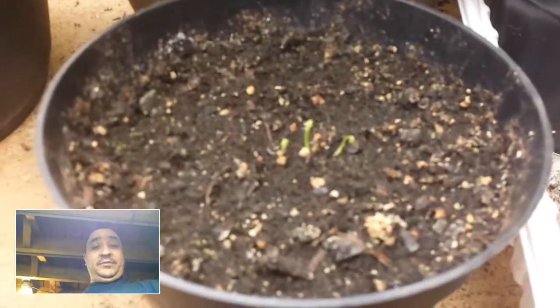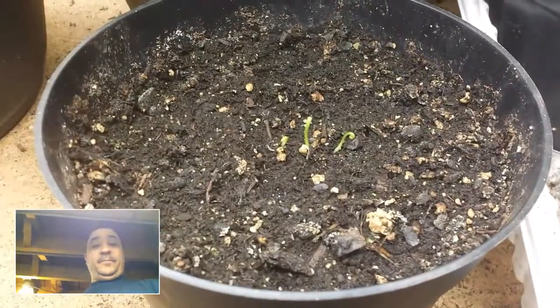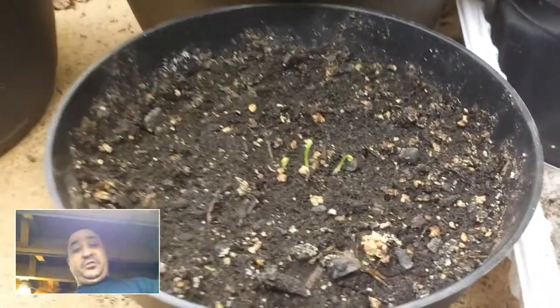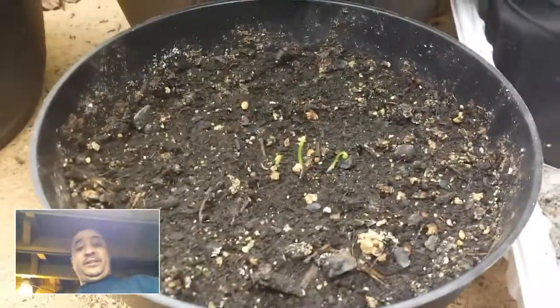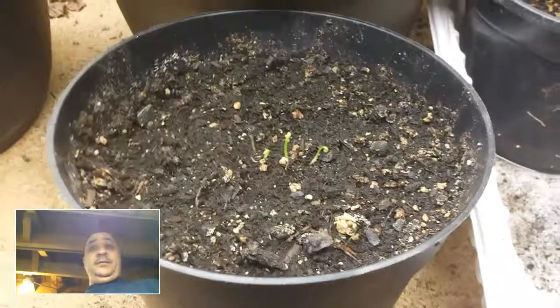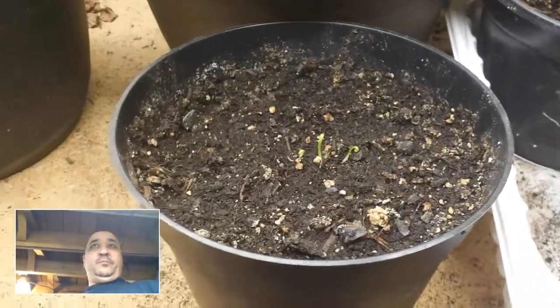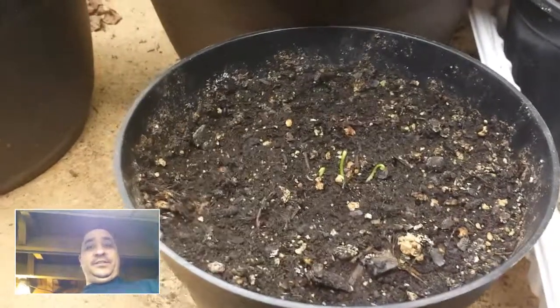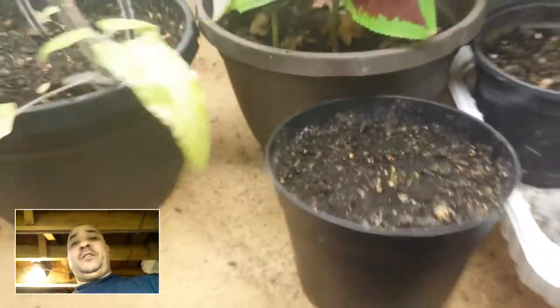I planted these jalapeno seeds a while back. About a week ago these three sprouts came up, and they haven't really grown — they've just been sitting here. When they sprouted we had a couple 50-degree days, and then we went back down to single digits again, got crazy cold, and they've just been kind of sitting here.